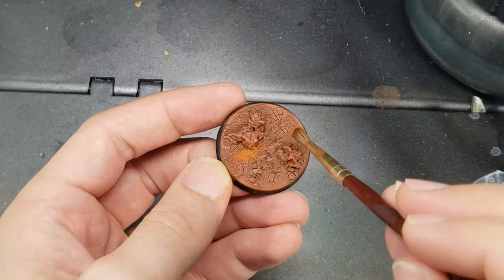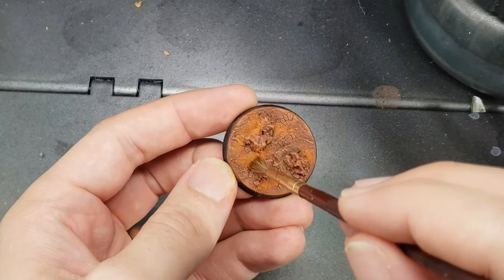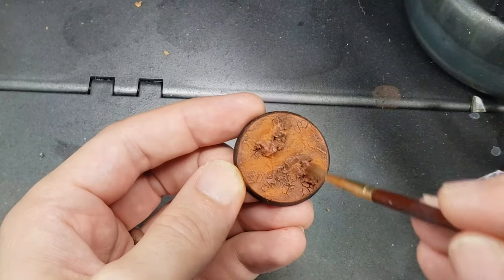Finally, I gently dab on some Rust Orange Weathering Powder with a dry brush in patches around the base. You don't want to cover the whole base here, as the random patches of weathering powder help to break up the monotony of the base and provide visual interest.